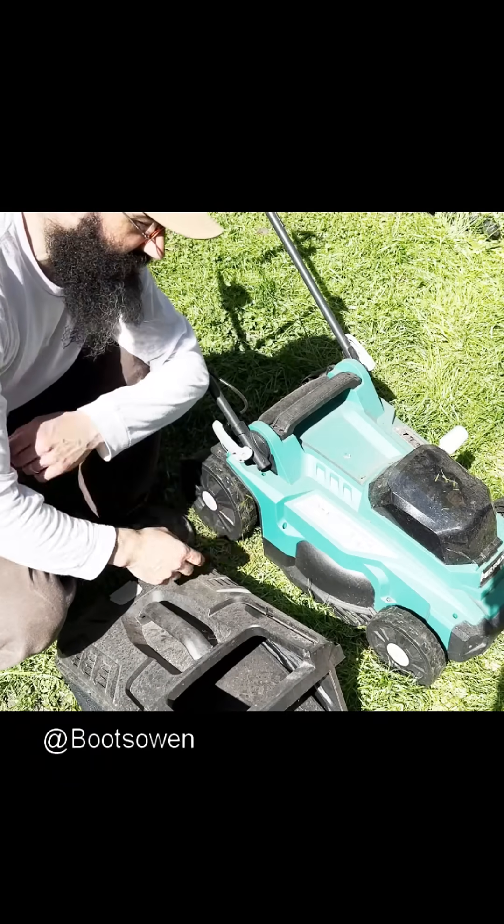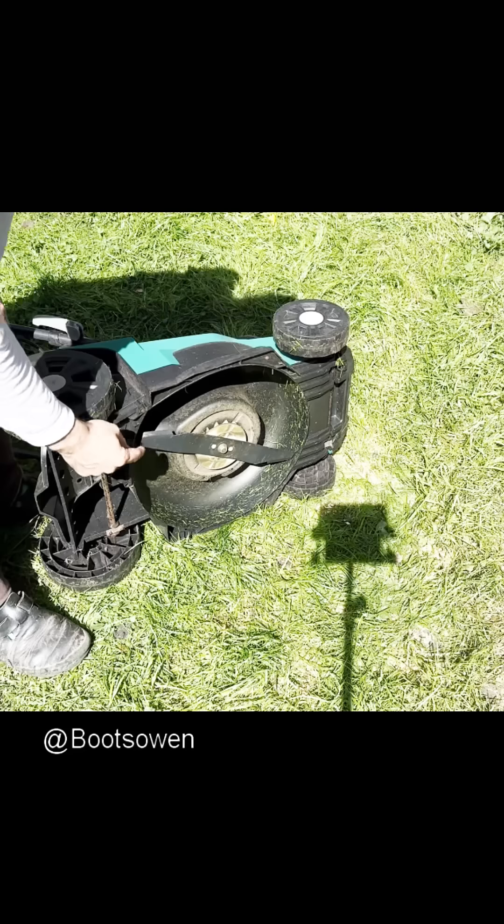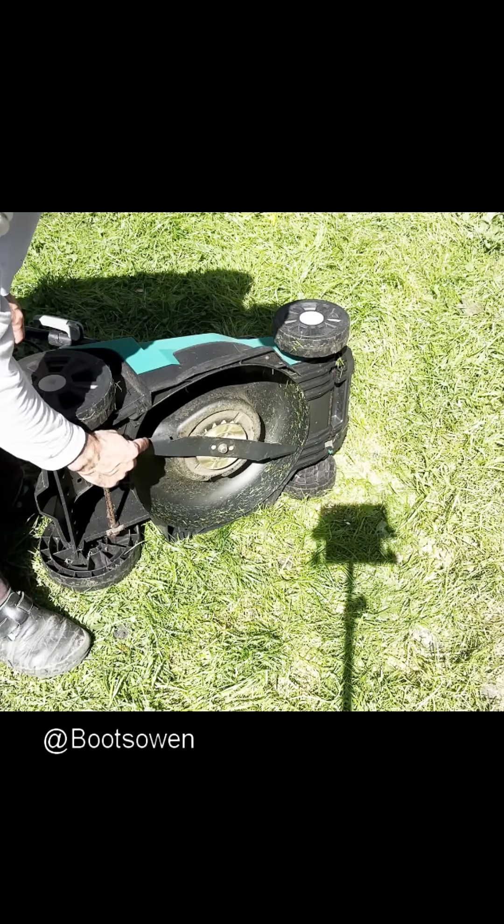Hey there, Boots Owen here. This is my Aldi Ferex cordless lawnmower. What I noticed is this wear on the back of the blade...